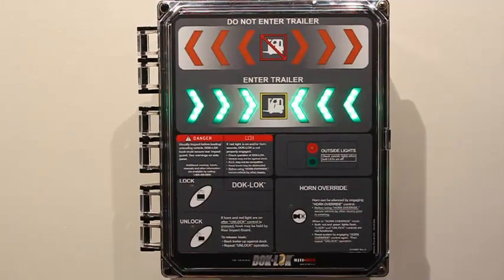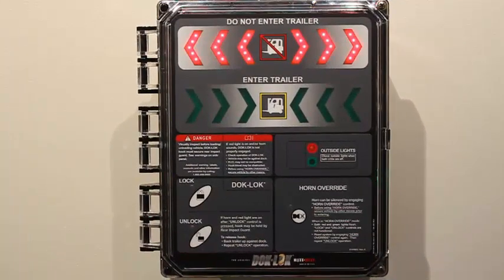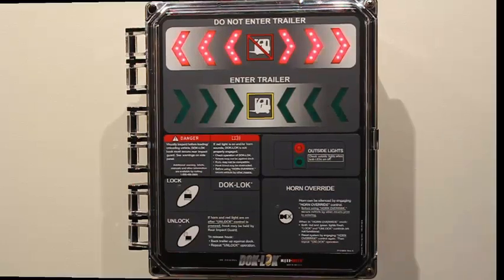The inside signal light transitions from flashing green to flashing red and the inside horn begins to pulse, alerting the fork truck operator that an unsafe condition potentially exists. The outside signal light remains flashing red, alerting the truck driver not to move.